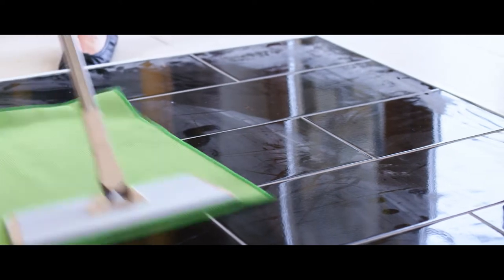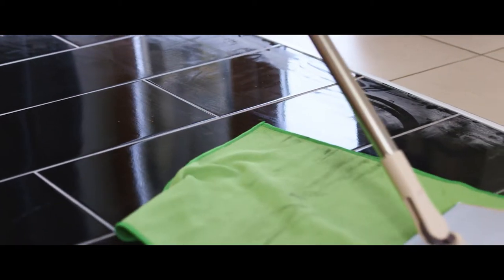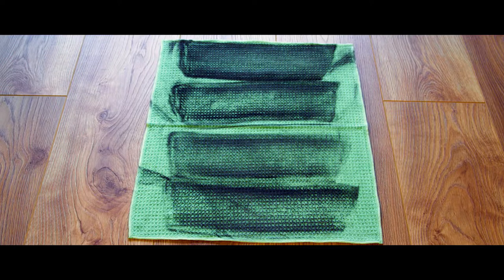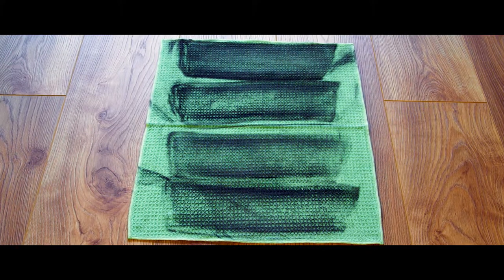The high performance waffle floor cloth will pull up and extract any loose soils from the surface, but most importantly the microfibres in this cloth will hold onto this soil on the cloth until the cloth is washed or rinsed out.